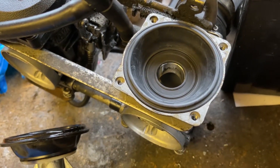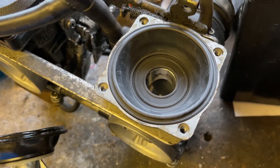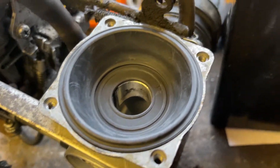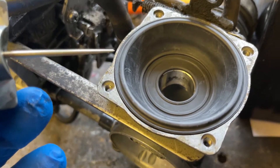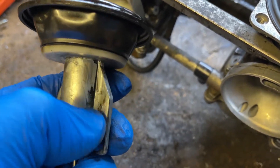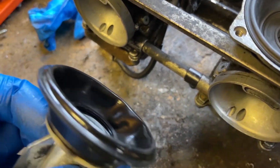Hi everybody. So, 2005 Kawasaki ER5 with the CV carburettor diaphragms. What you can see there in the centre of the screen is a new replacement part from Wemoto, and you can see straight away that the extreme outer edge sits very well within the groove. These are the old ones. Can you see the black residue that's on the carburettor slide? I can only liken it to the diaphragm.